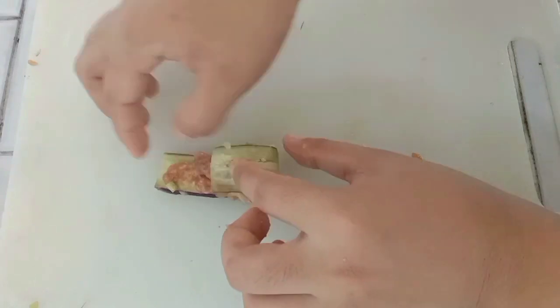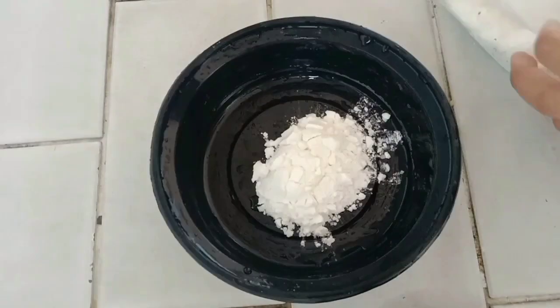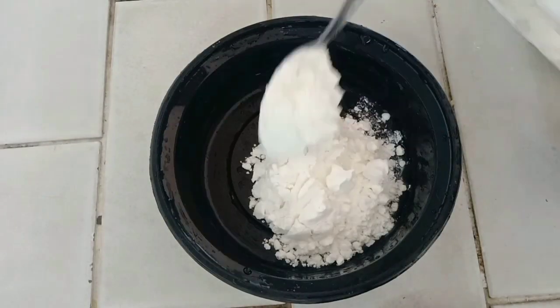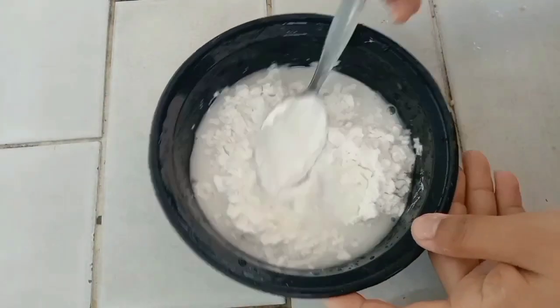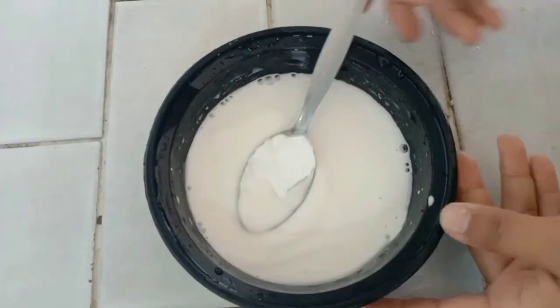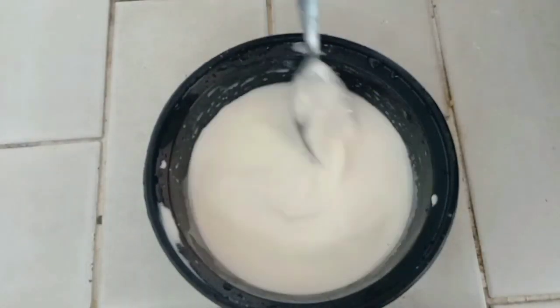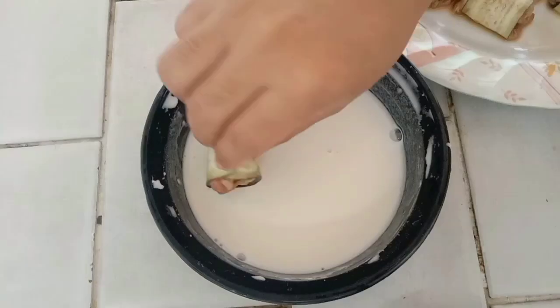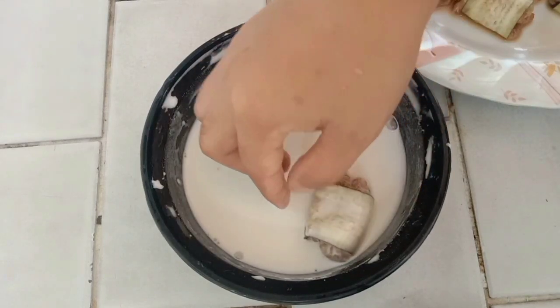So ayan guys, naubos na natin lahat ng roll ang ating eggplant. So mag-prepare po tayo ng ating slurry — maglalagay ako ng cornstarch with flour sa ating mixing bowl, lagyan natin ng tubig, so pag-alu-haluin lang. Make sure guys na yung ating slurry is malapot, kasi i-dip natin dyan yung ating talong before natin i-prito.